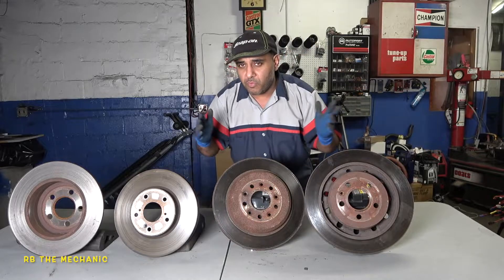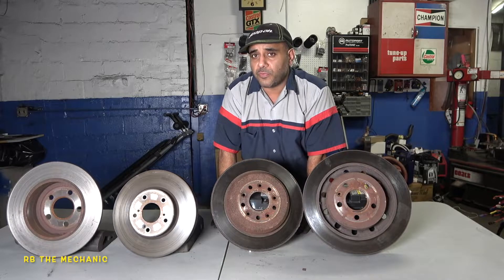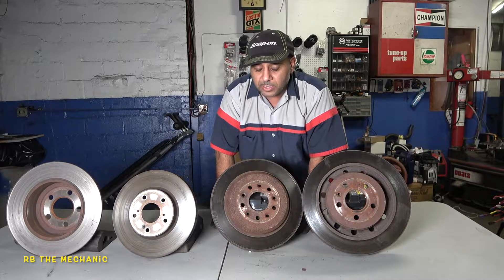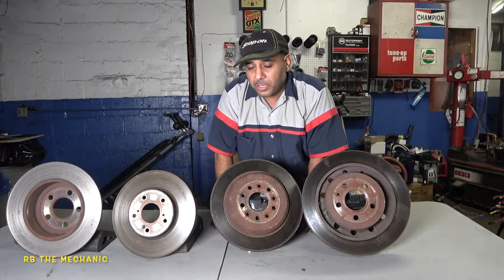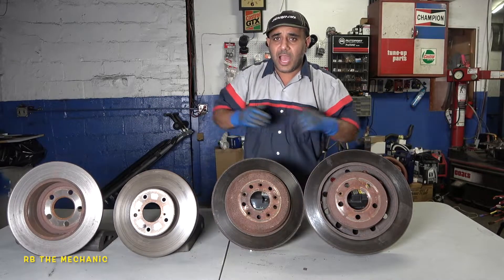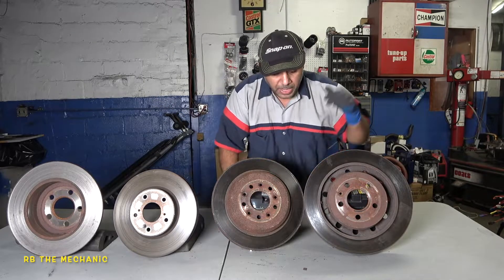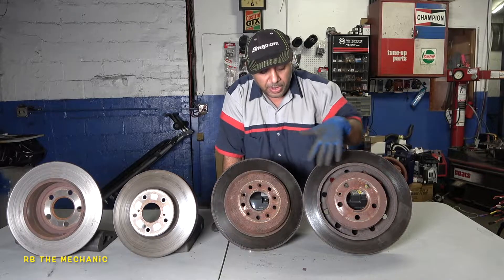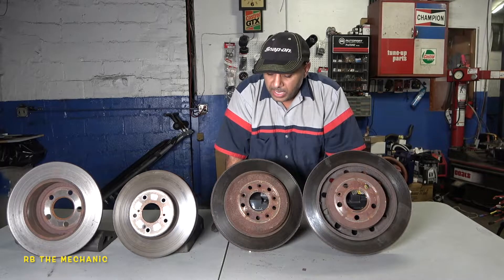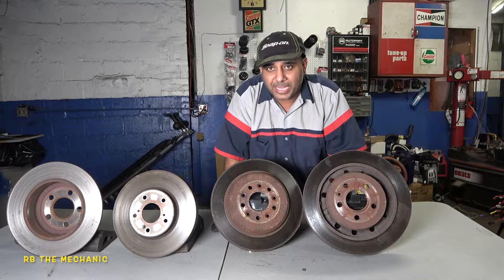At the very end I will show you the rotors I recommend if you want to replace yours. I made a big big mistake on a customer's vehicle — this came off a Ford 2018 Explorer. The customer said the rotors were good, I looked at them and agreed, so I just did a brake pad replacement — slap the brake pads on, whatever you want to call it.